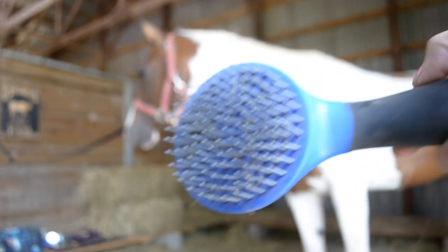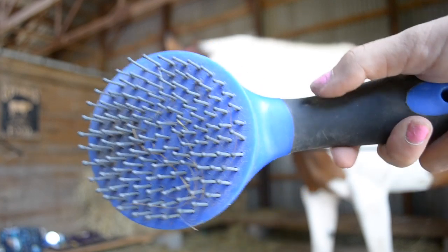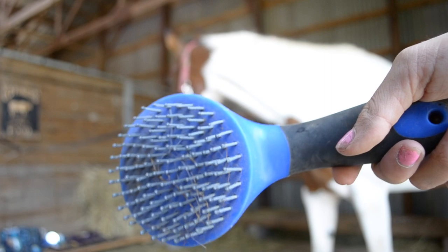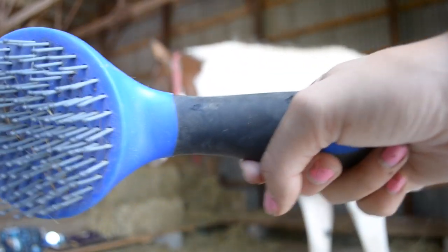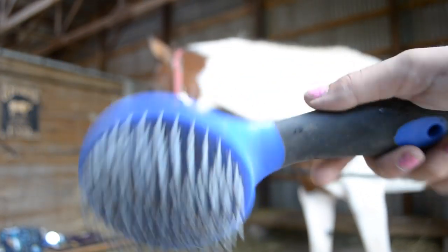The next thing I use is just this brush — I normally brush out her mane and her forelock. As for her tail, we don't brush it every day because that can be really bad for a tail, so today she's just going to get her mane and forelock brushed.